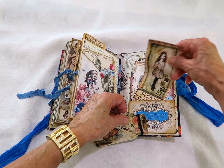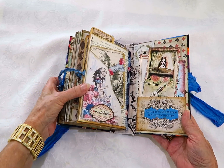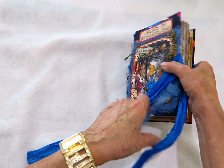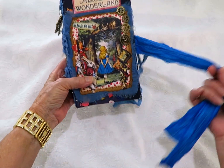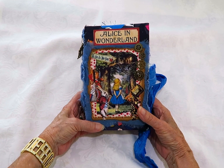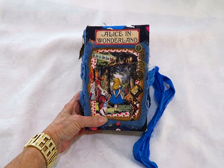I really enjoy making Alice's books — there's another one coming soon as well. So that's my latest one — that's the back of the fabric and that's the front of the book. Thank you so much for watching, bye for now, I'll see you next time!